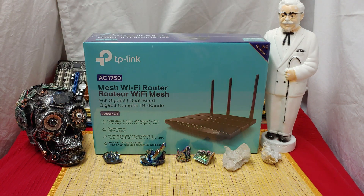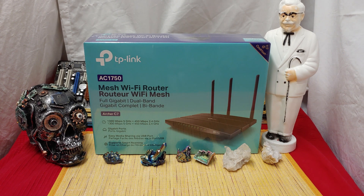Ladies and gentlemen, how's it going? Once again, I'm Ned from NaztechBits, also known as your friendly neighborhood basement dweller. And today in the basement layer, we're taking a look at the TP-Link AC1750 Mesh Wi-Fi Router.